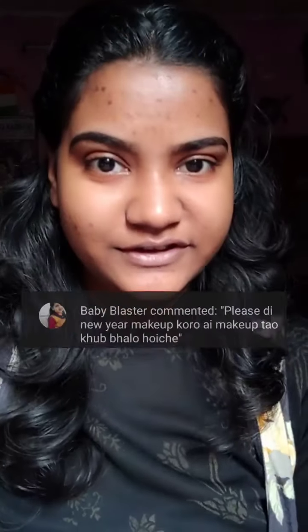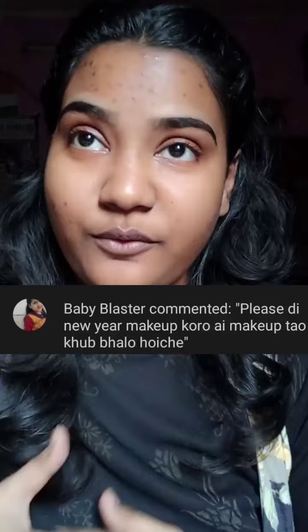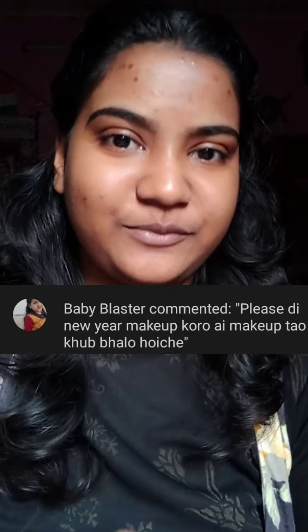Hi guys, welcome back to my channel. I am going to make a new makeup look. I am doing a video of your comments. My name is Baby Blaster, so I recommend you to make a new makeup look. Thank you so much. We will begin with the video.